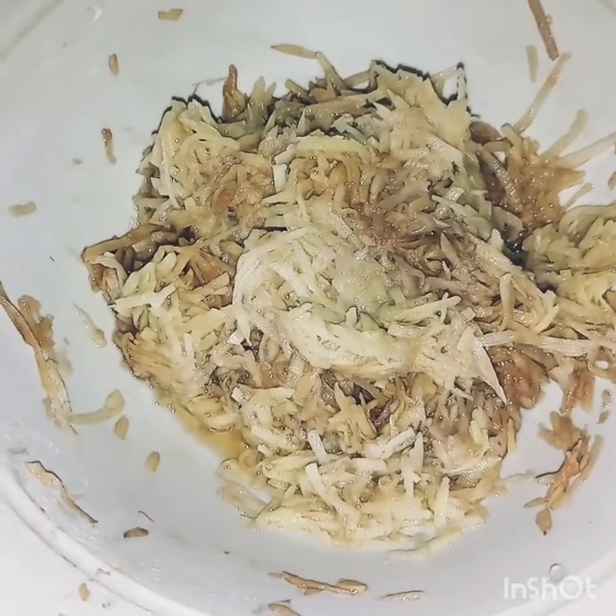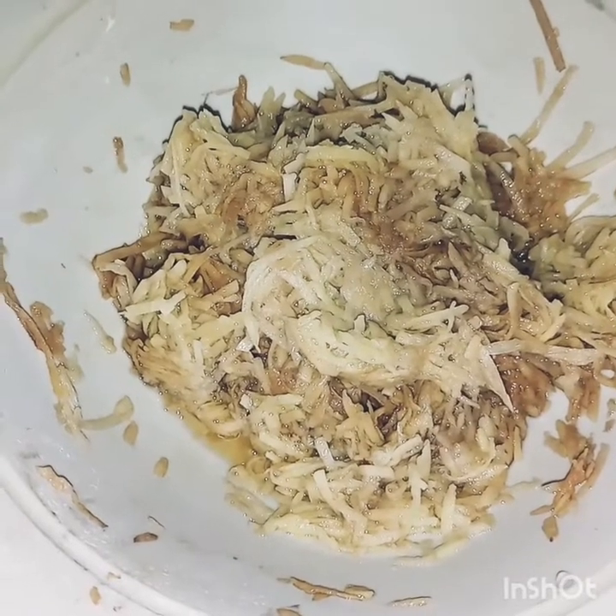These are our potatoes which we have grated. We have also grated onion.